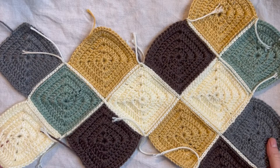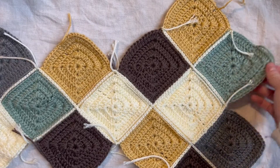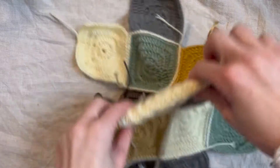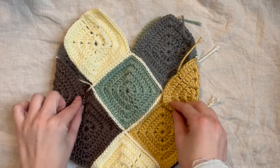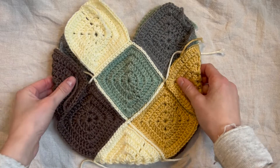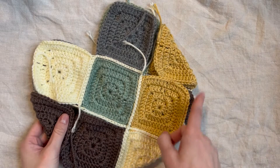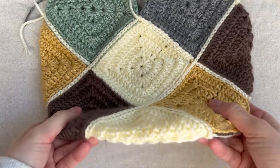I just finished joining all of the squares together — this is the general shape yours should be. Now we're going to connect the sides. You should have these little side flaps — fold them in this way to create the shape of the bag. I start from the bottom and flat slip stitch all the way up, then stop right here. I'll flat slip stitch these seams closed and meet you back here. This is how mine looks now that it's all joined.